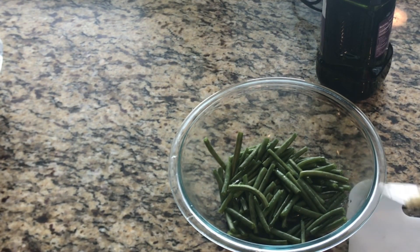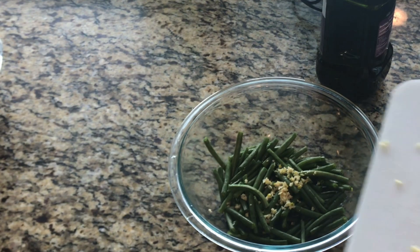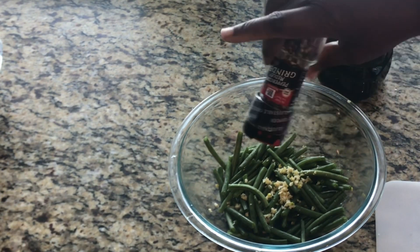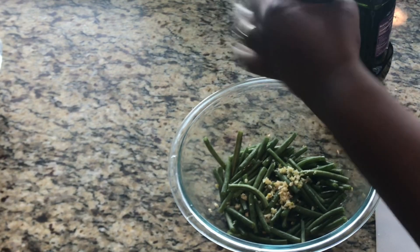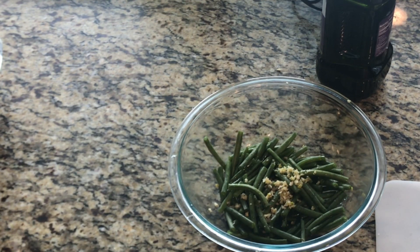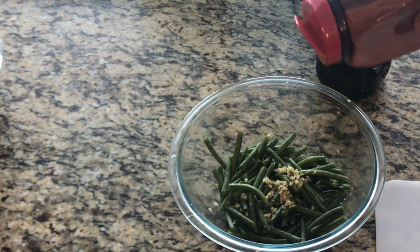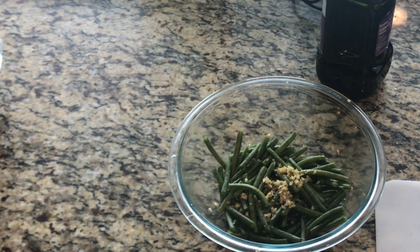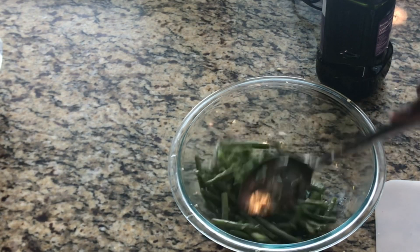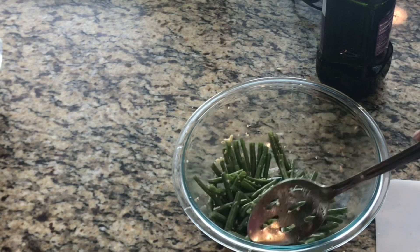To the string beans I'm going to add minced garlic — I use three medium-sized cloves. Now I'll add some peppercorn; you can use regular black pepper but the peppercorn gives it a nice flavor. I'll add some seasoning salt, but not that much — just a little sprinkle — because our potatoes already have nice flavor and the bottom of the pan has flavor too, so once we mix everything it'll pick up that flavor.